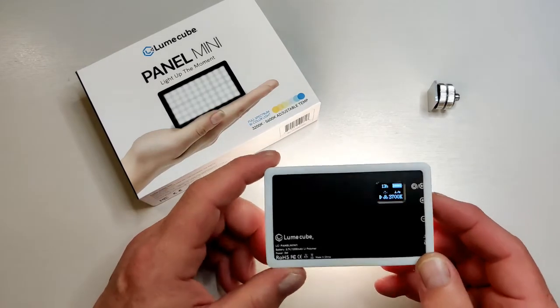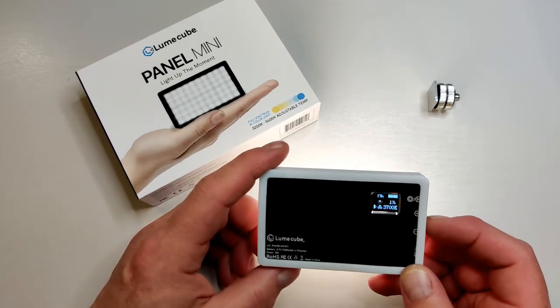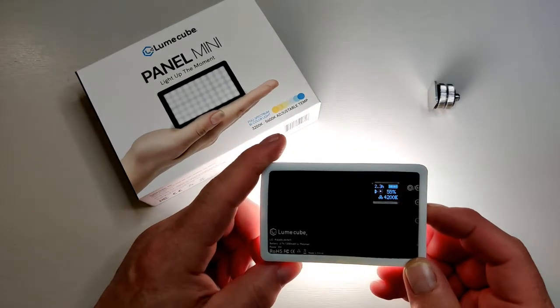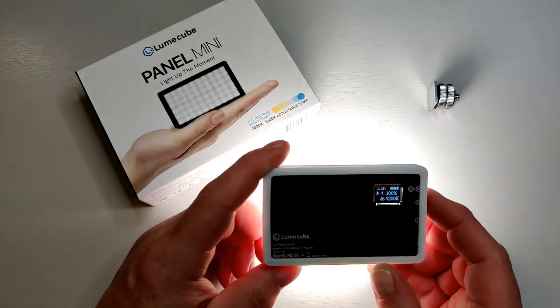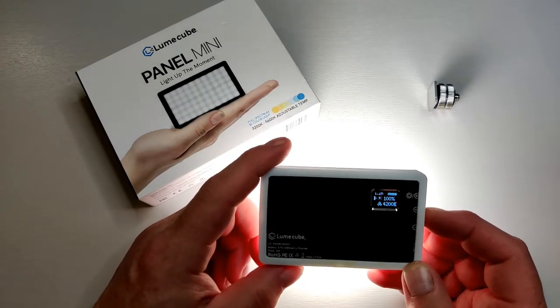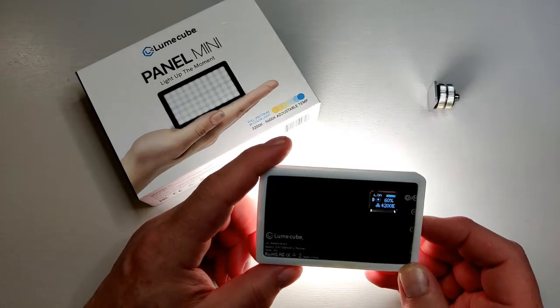Overall a great little device. Any downsides? I think sometimes the battery life estimate is a bit optimistic. If I change it to 100% illumination you can see that the estimated time drops to 1.2 hours — I think that's probably a slight overestimate and you're probably looking at a good hour, which is still quite impressive for a small device like this.